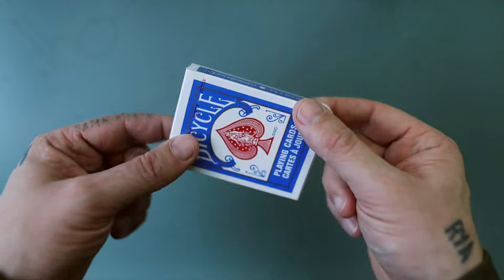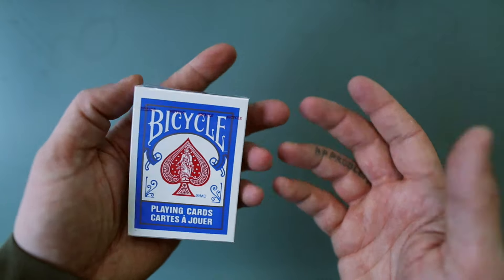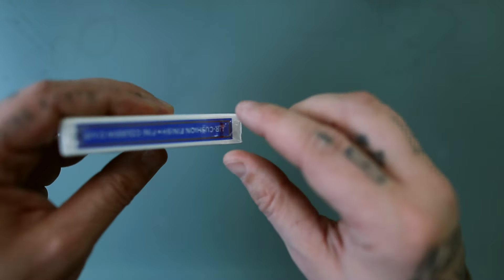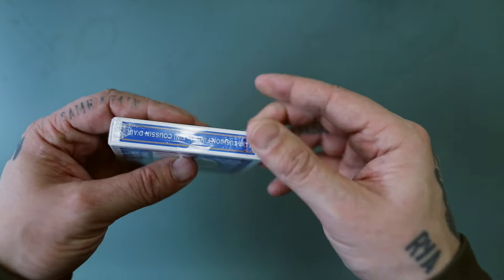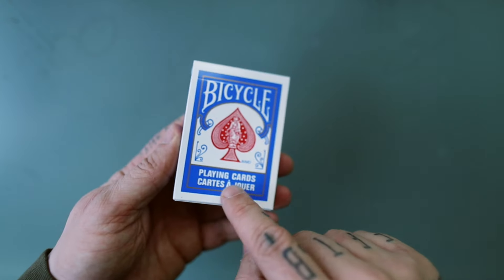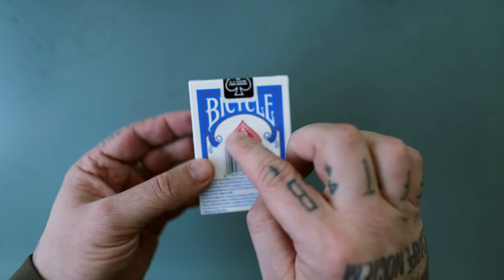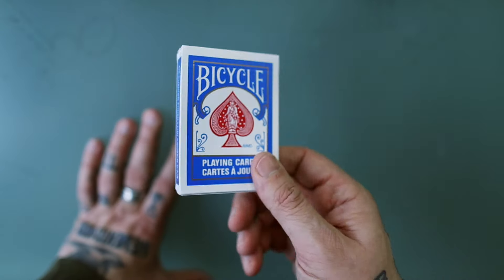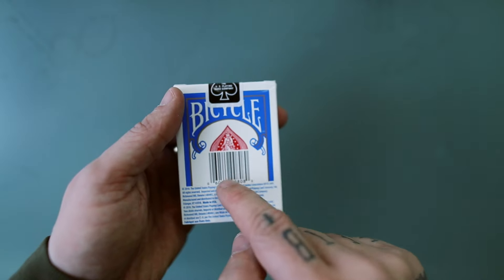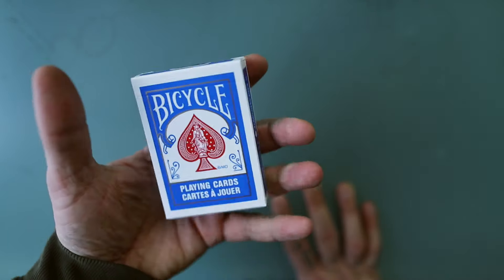This is a regular blue-back Bicycle deck, the kind you'd find at Costco — roughly $2 to $3 depending on where you get them. As you can see, the little cellophane seal opens up nice and easily as you'd expect. This is the French-English version — bought these in Quebec, so they have a different back than normal. $2 Bicycle cards, complete with a little black seal and a hideous barcode on the back. Pretty standard.